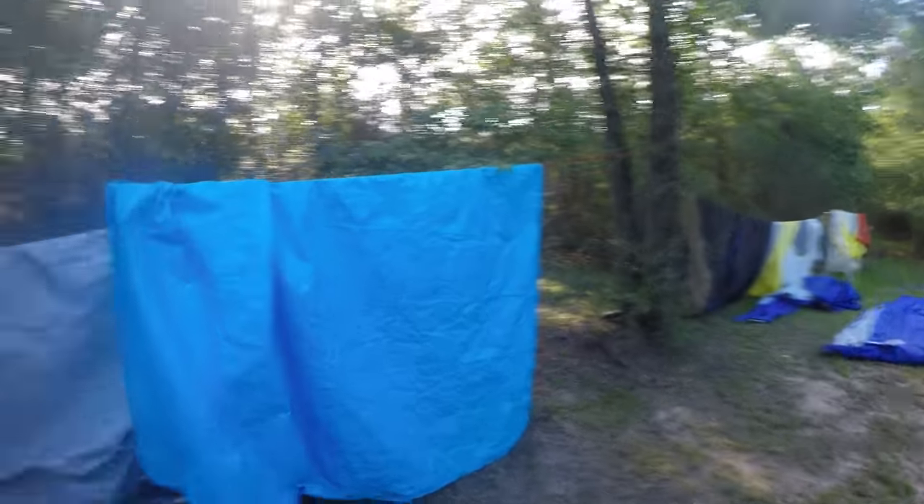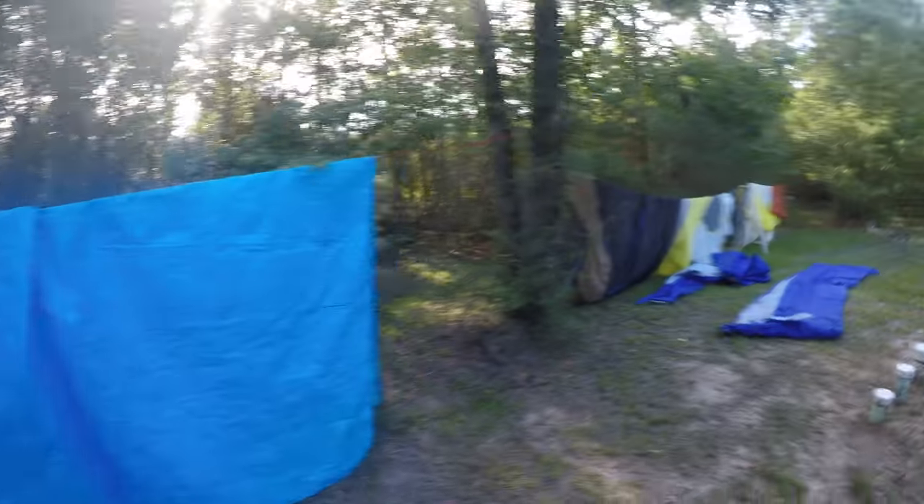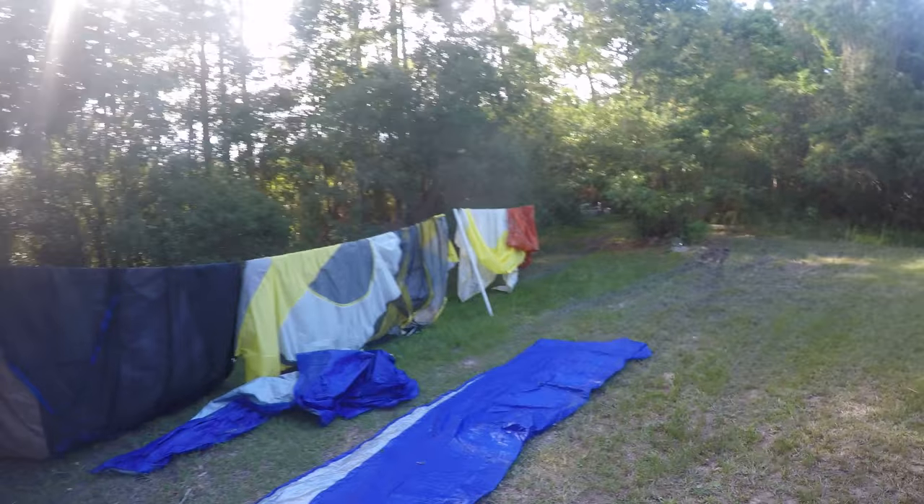I'm Ranger Kooky and look at all these tarps. All these tarps and tents came from our camping trip last week.